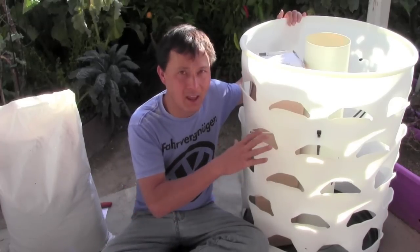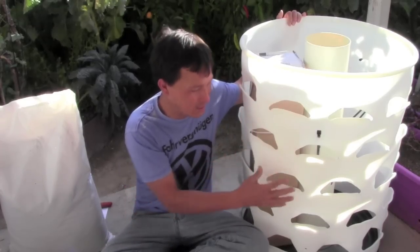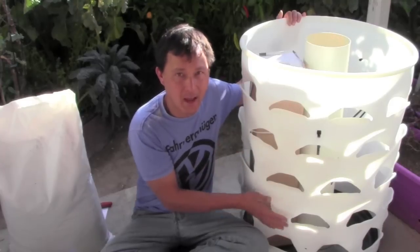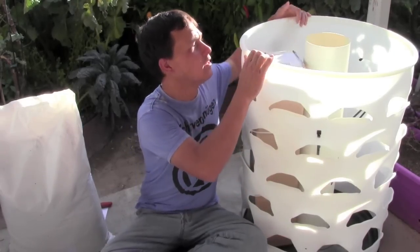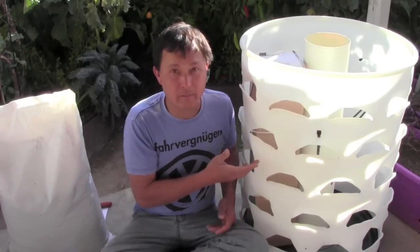What I like so much about this is it has 45 planting spots all up and down through the whole barrel. In addition, you can plant some plants at the top, so you can plant over 50 plants in just 4 square feet of space. This is especially good if you have a patio, a deck, or you live in an apartment or condo and don't have a lot of space.